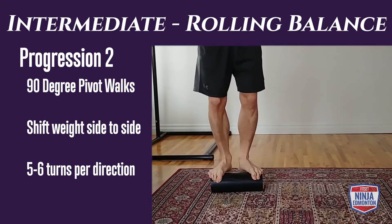Advanced level body prop, progression one: you begin with your feet on an elevated surface and your hands on a bar or beam. You're trying to move side to side for 30 to 45 seconds.